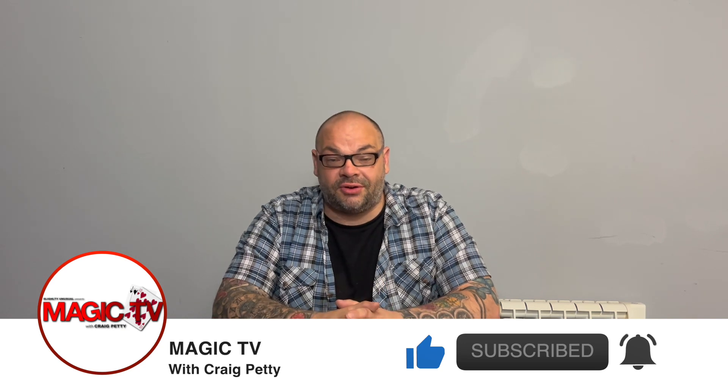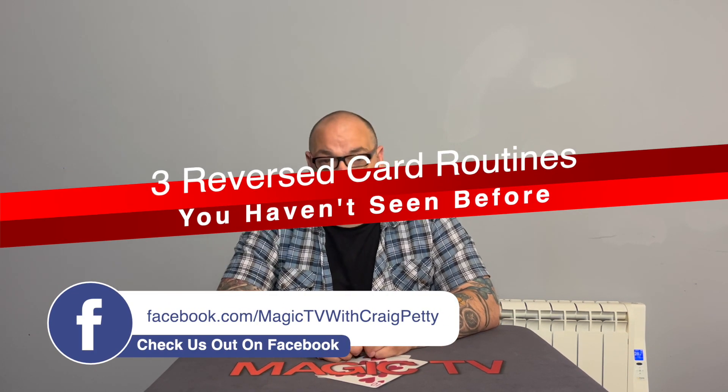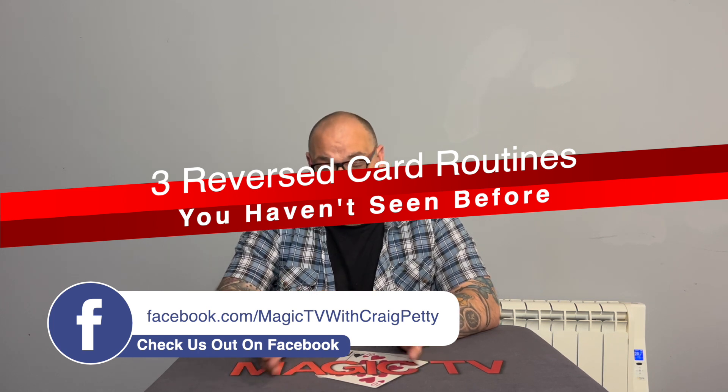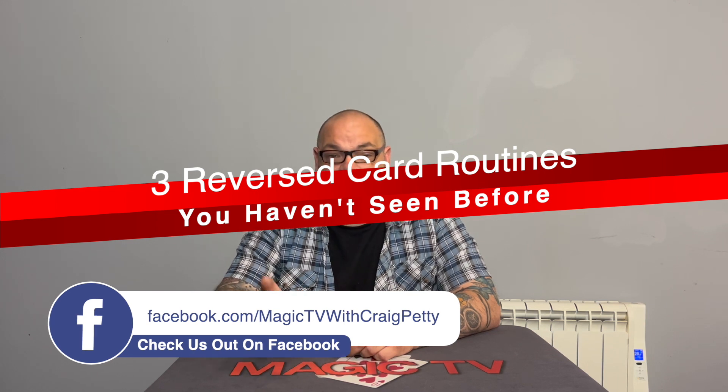If you haven't heard of the three best tricks series, the idea is simple. I take a particular topic, subject, genre of magic and I talk about three tricks within that genre that you might have never seen before. Because let's be honest, there are literally millions of tricks out there. You could be the love child of Eugene Berger and Max Maven and you still probably haven't seen absolutely everything. I believe in standing on the shoulders of giants, and I want this channel to spotlight routines that you guys might have missed — that you might find fit within your repertoire.